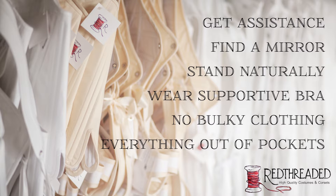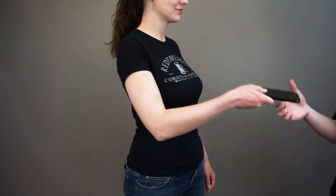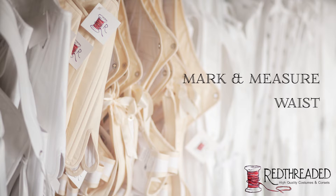Wear a supportive but lightly padded or unpadded modern bra and avoid bulky clothing. Finally, make sure everything is out of the pockets. For the rest of the video, I will be addressing the measurer and will go over every measurement we require for custom corsets and stays.